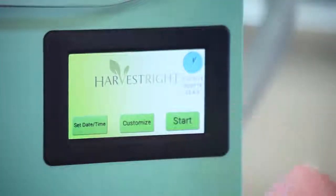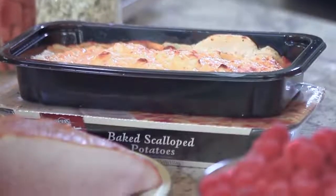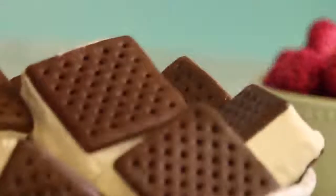Before we get started, let's turn on the freeze dryer to let it get cold. Today I'm going to freeze dry scalloped potatoes and ham. I'll also freeze-dry raspberries, apples, and ice cream sandwiches. Let's get these prepared for the freeze dryer.